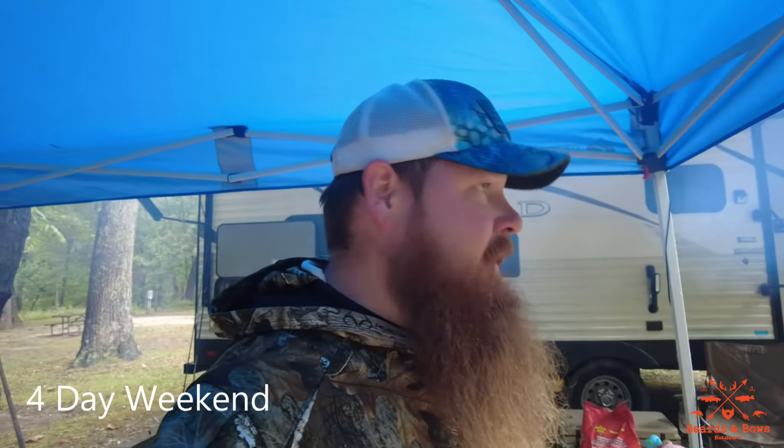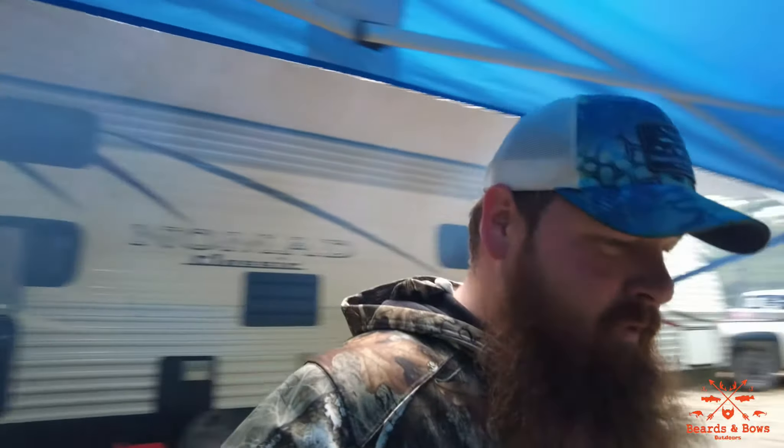Hey guys, this is Nathan Maynard, your host of Beards and Bowls Outdoors. It's the first day of fall. We're camping all weekend. Got a little bit of rain today, but we're staying dry. Got the fire going. It's nice and warm underneath here. We're here next to the woods. Seen some deer already.